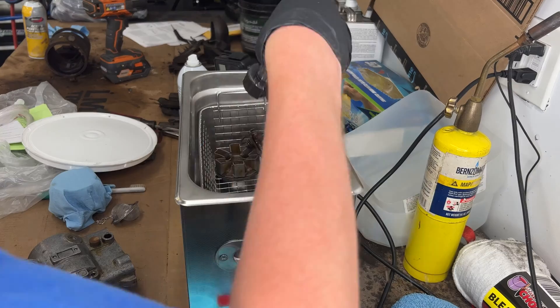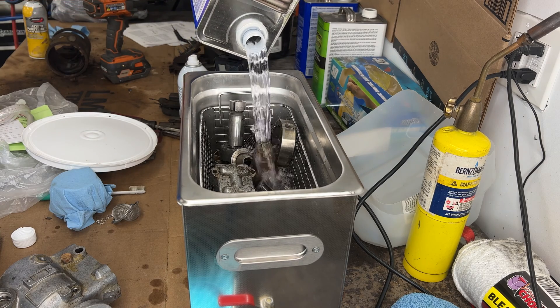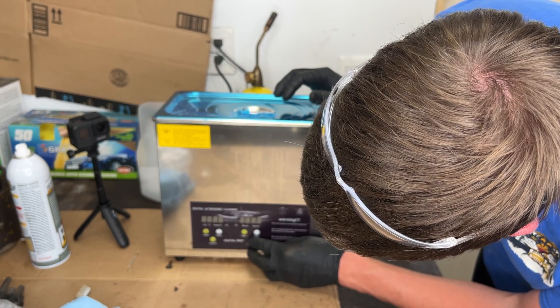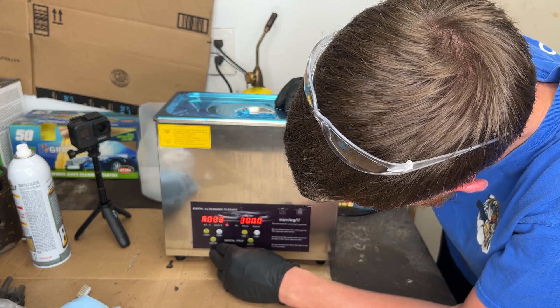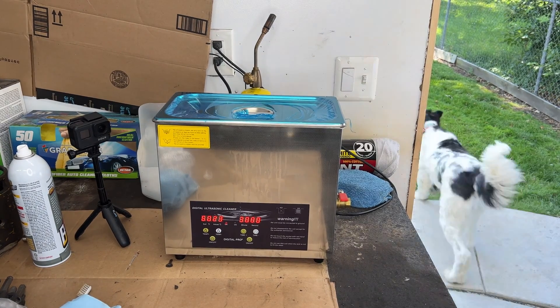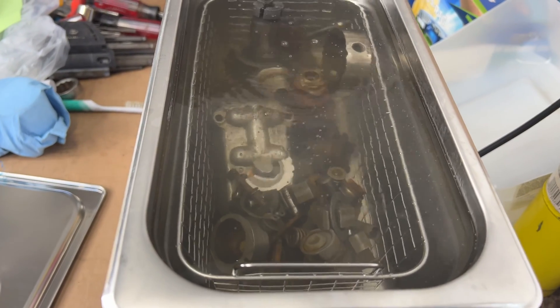I don't think it's gonna take long — maybe a couple hours in here. Alright, filled right to the top. Temperature set to 60°C — sounds good. We'll get it nice and hot. Apparently ultrasonic is bad for dogs or something — you guys gotta go. So we're gonna let that run and we'll come back and see if it's clean. Oh yeah, look at that already — look at all that dirt coming out. This thing's gonna be sweet.